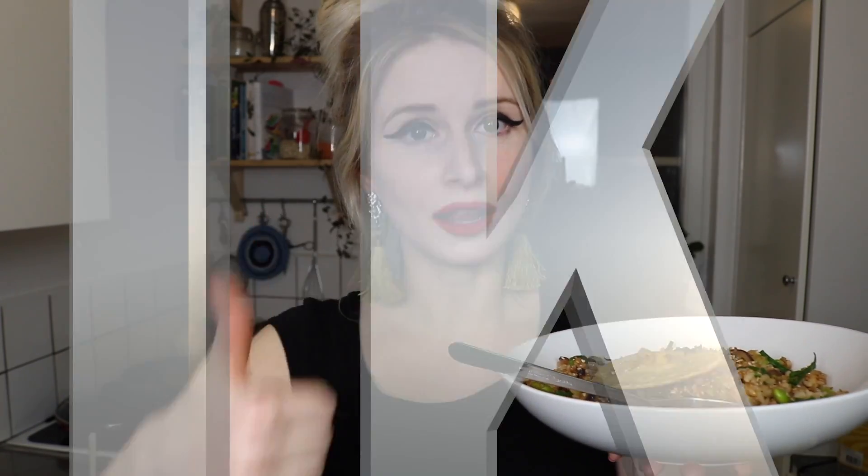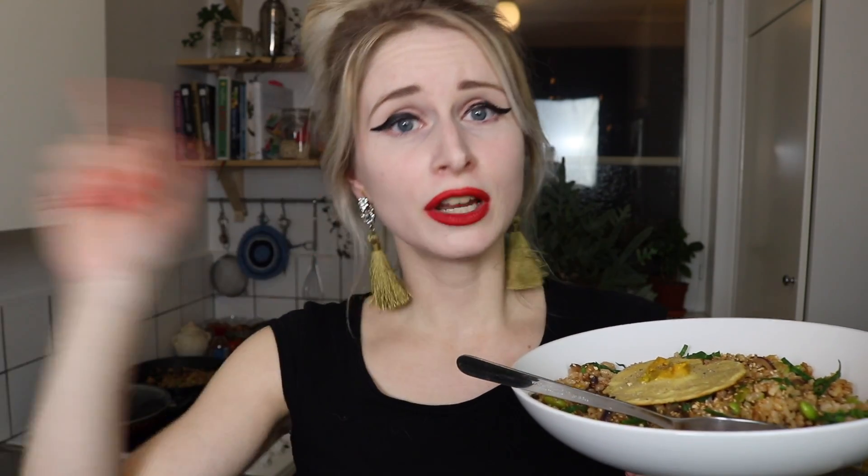Guys, if you like this video and you want to see more stuff like it, make sure you hit the like button and subscribe to my channel. Ring the notification bell as well so that you get notified when I post my next video. I post at least one video every week. Until I see you again, have a good one — bye guys!